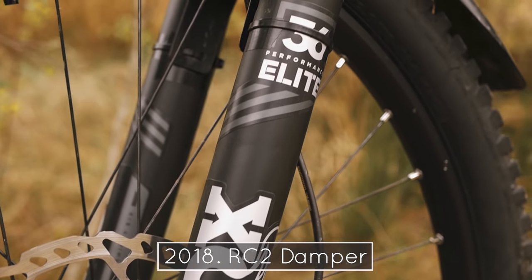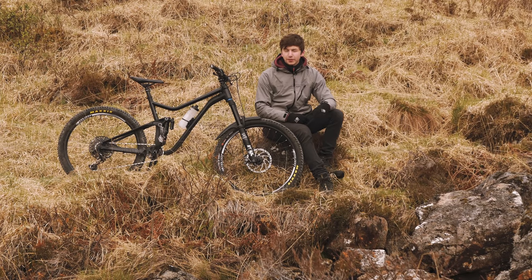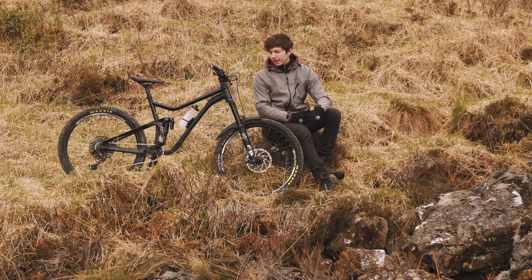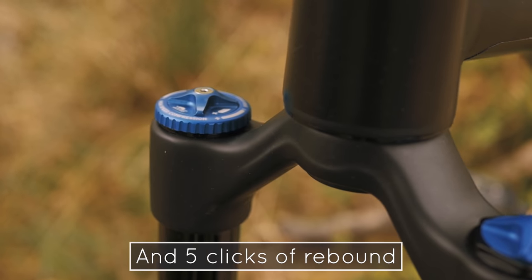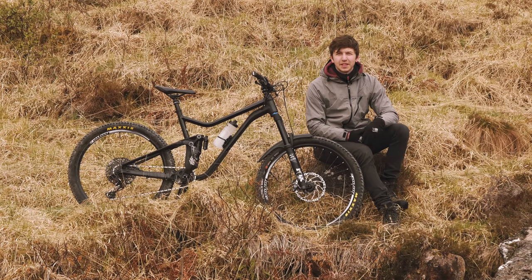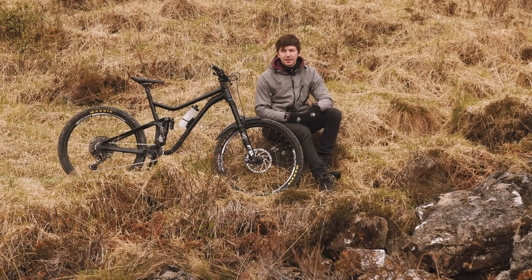Moving to the forks up front, I've got Fox 36 Performance Elite at 170mm and I'm running about 75 psi. On the shock I was running 190, so I found the Fox recommendations to be pretty firm — they only recommend about 15 to 20% sag, so I'm running them at about 30% which feels a lot nicer. I've got four clicks of low speed compression and two clicks of high speed. I've been messing around with that on the trails up here in Scotland and I still need to get it fine-tuned. No volume spacers front or back — I need to get that dialed in over the coming months.